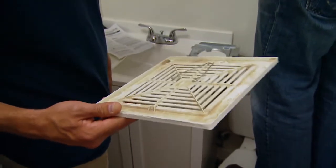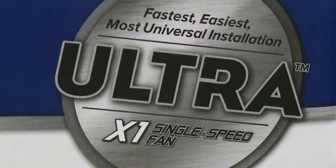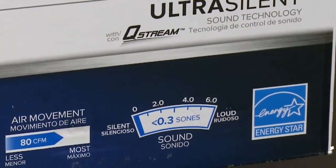The inclusion of a ventilation fan in every bathroom is important to the indoor air quality of a home, so make sure it's done right. First, be sure the unit is appropriate for the size of the room to ensure proper ventilation.